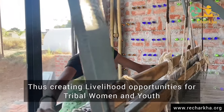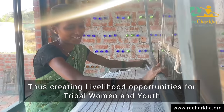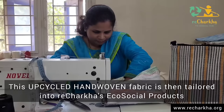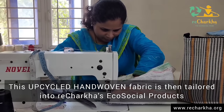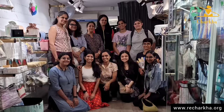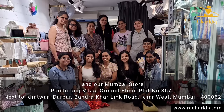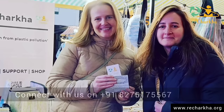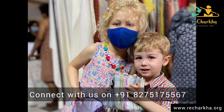This does create valued opportunities for our tribal women and youth. This upcycled hand-woven fabric of Richarkha is now designed and tailored into beautiful products for all you conscious consumers. Thank you so much for your support, and we look forward to creating an eco-social planet.